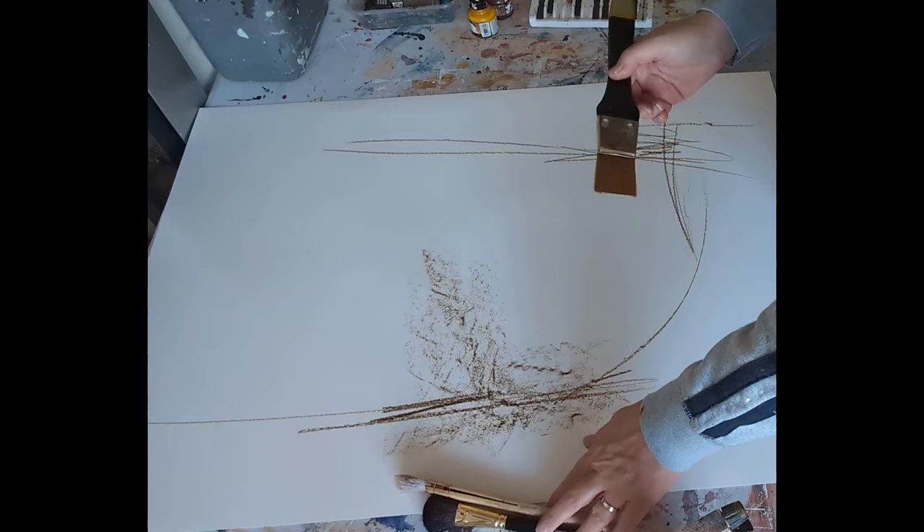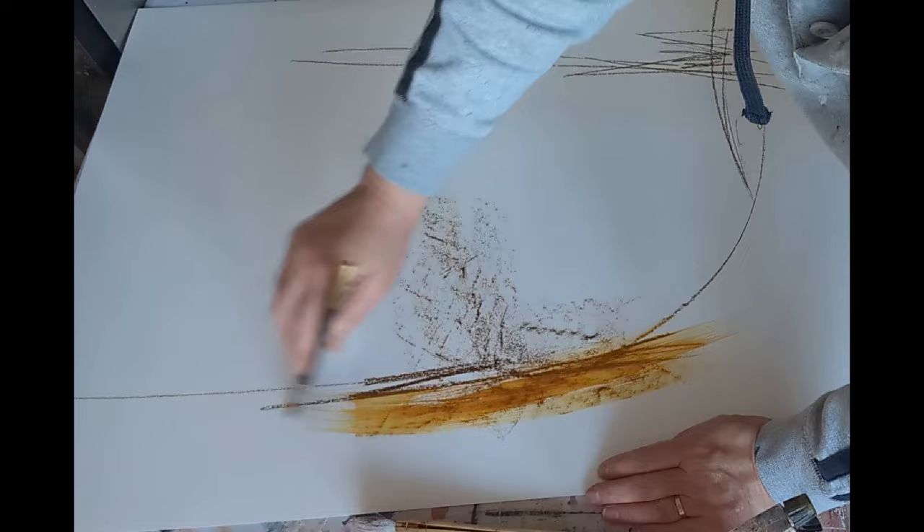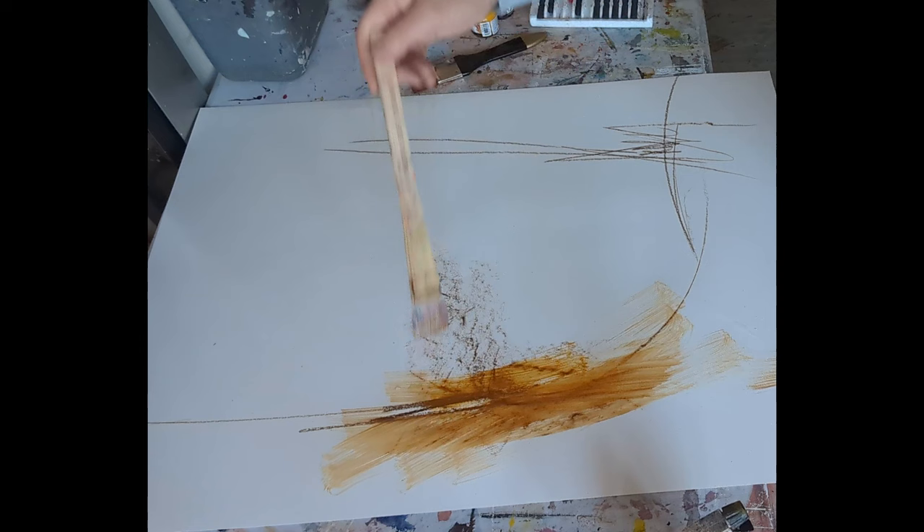Getting out some brushes — here I'm using some watercolour brushes with nice soft bristles, which allow me to move the material around quite easily. Adding a little bit of water to the brush. This is a hape brush, again with very, very soft bristles — a very soft, very gentle brush.